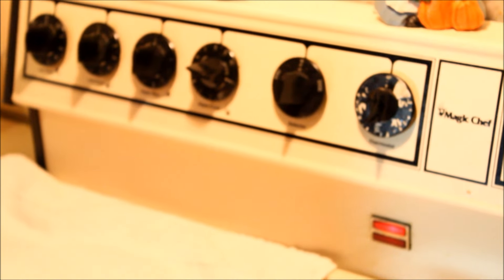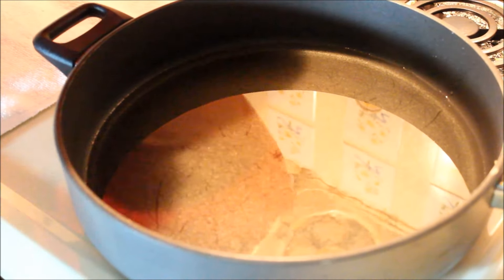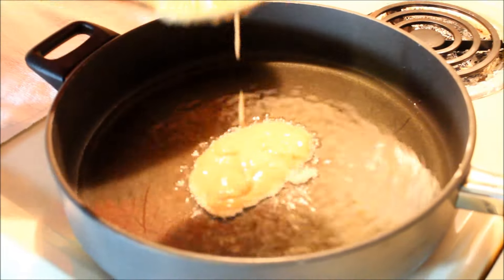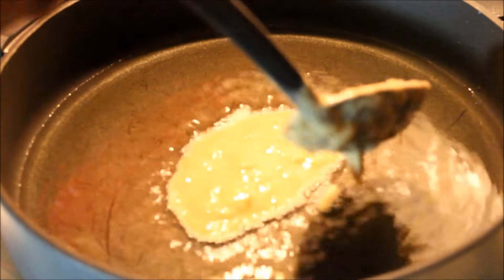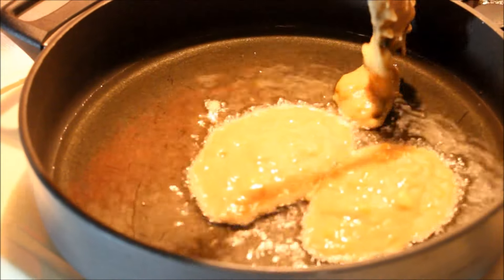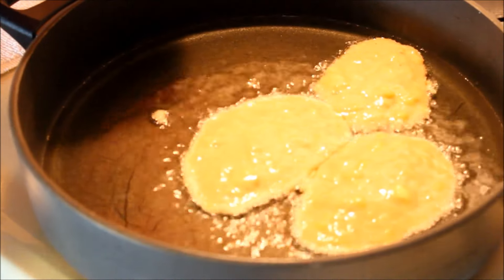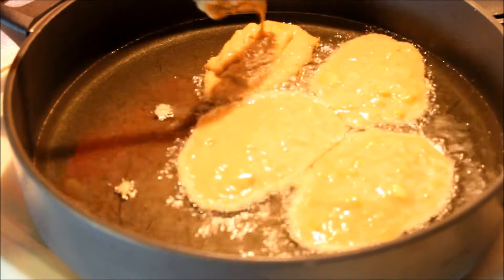I have a big spoon here and I'm just going to go ahead and drop that in. See — when you put it in, it starts to fry immediately. And once again, I did not put any baking soda, baking powder, or self-rising flour, because I'm not frying dumplings — I am making fritters.